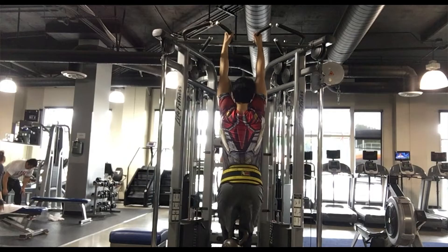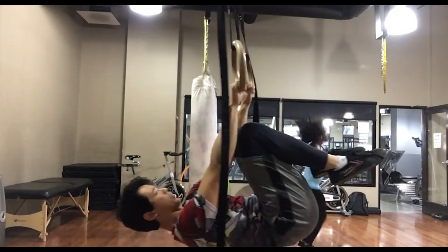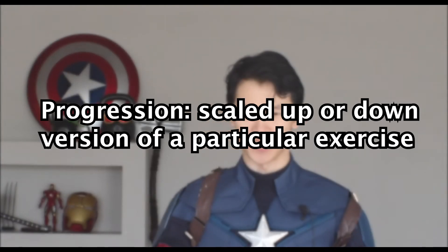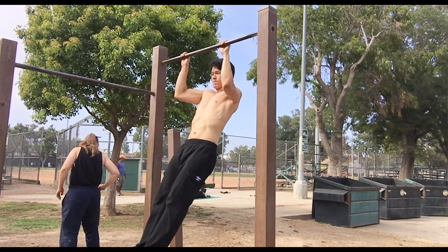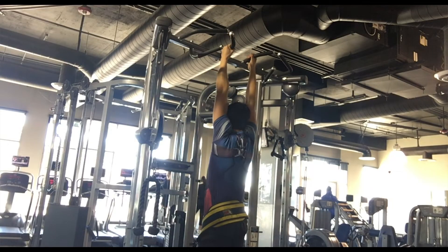We have the pull-up progression paired with the squat progression, the dip progression paired with the hinge progression, and the row paired with the push-up. In case you don't know what a progression is, it's basically a scaled down or scaled up variation of a particular exercise, usually based on your current skill level. For example, a scaled down pull-up progression would be a negative pull-up, and a scaled up pull-up progression would be the weighted pull-up or the one-arm pull-up.